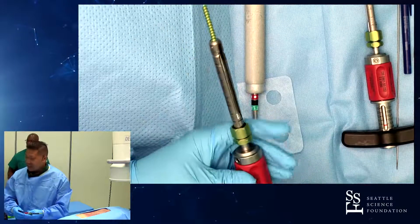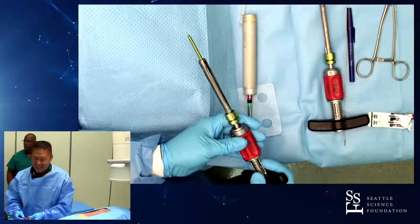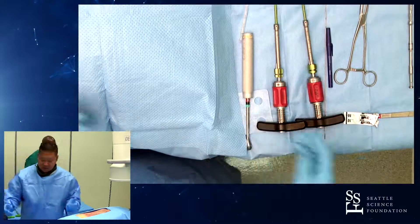Dr. Goodmason is going to be my assistant here — he's starting his fellowship with Dr. Rowe. Congratulations. We'll walk you through an L3-4 construct, and we'll do it unilaterally just for the sake of time.